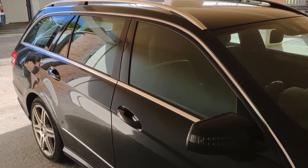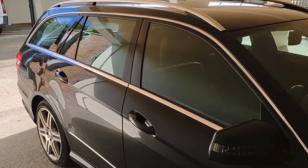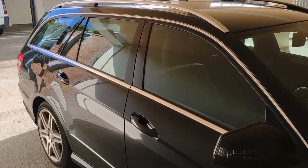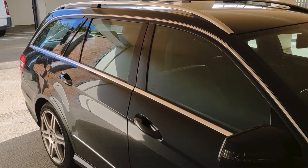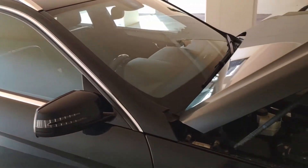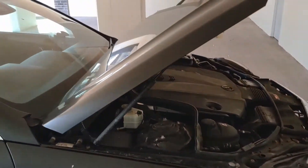Today I'm going to show you my car and what I'm working on at the moment — changing the DPF pressure differential sensor. I've actually already changed it but I'm going to show you the process of how to do it, because it's pretty simple to do — far easier than most of the videos will show you.